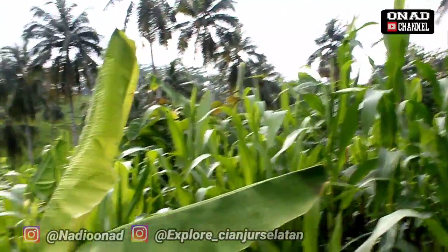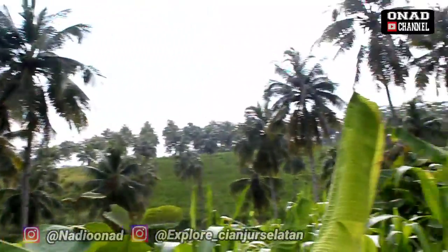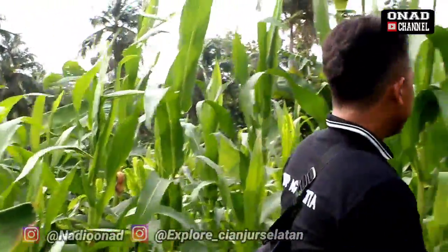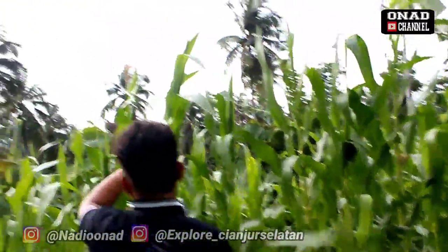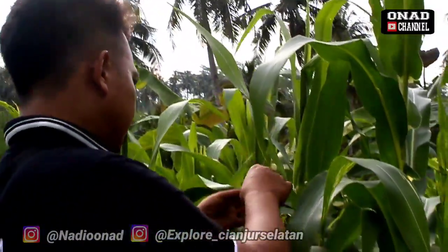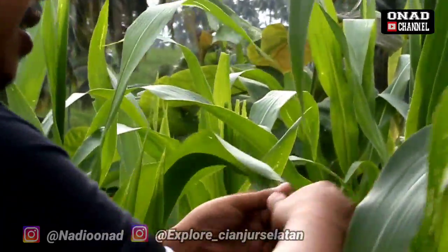Saya pohon pisang juga nanam di sini 100 lebih, 100 tangkal pohon pisangnya guys. Kita ini sambil ngeliwet tadi. Tadi juga abis dari sawah, guys. Ini nih, Mas. Proses tahapan memberantas hama, kena hama ini. Ulat, ulat. Ini lagi proses.